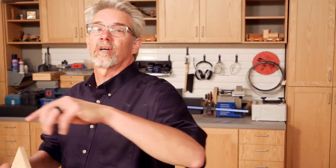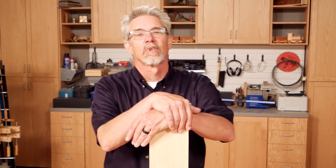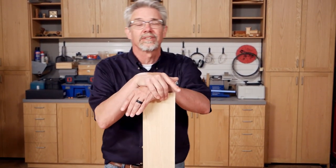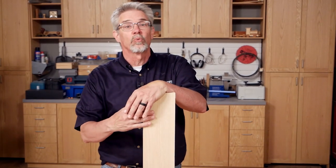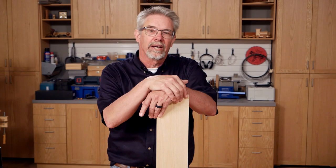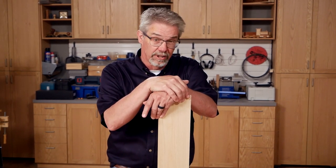Hi, I'm Rob Johnstone, and welcome to the 21st century. Okay, as usual, I'm a little late on the uptake, but what I'm trying to talk to you about today is the newest version of the Woodworkers Journal Weekly, which used to be called the e-zine back in the Paleozoic era of the internet.